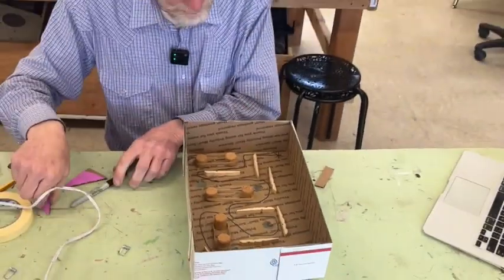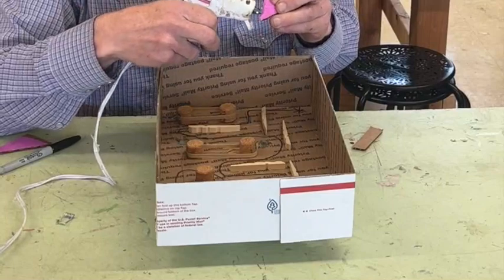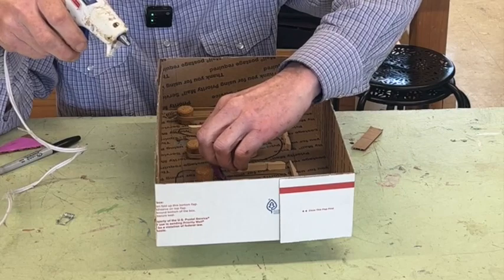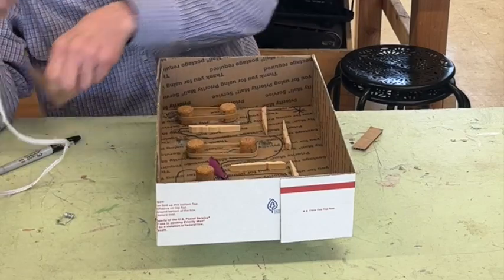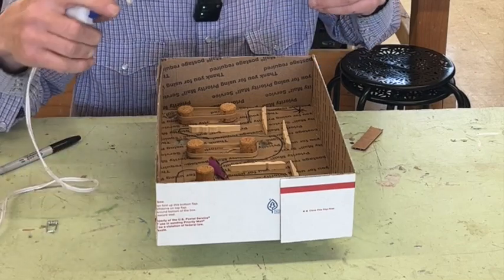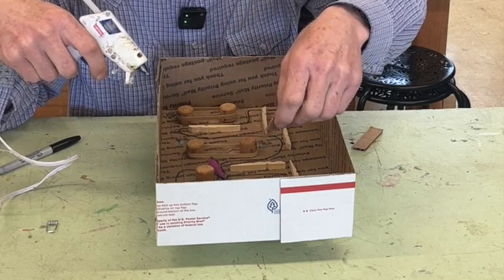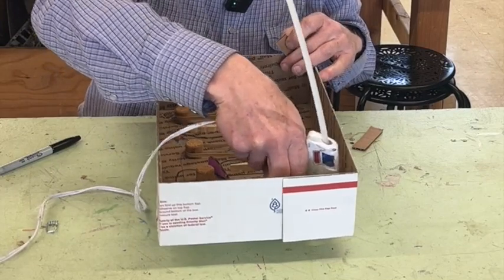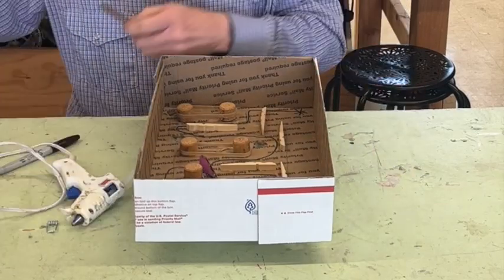I'm going to put a couple more little pieces of stuff in here — a piece of cardboard right here. Actually I don't know if that one's going to work. You can always rip stuff out if it doesn't work — that's the great thing about hot glue. I'm going to leave this open and that open, and I think I'm going to make it closed over here so it doesn't go that way. Maybe one more piece over here.